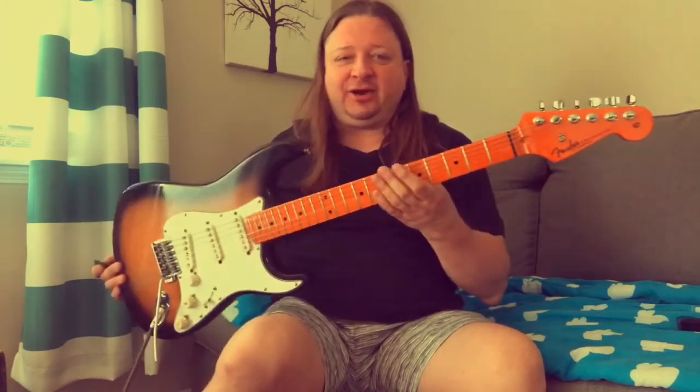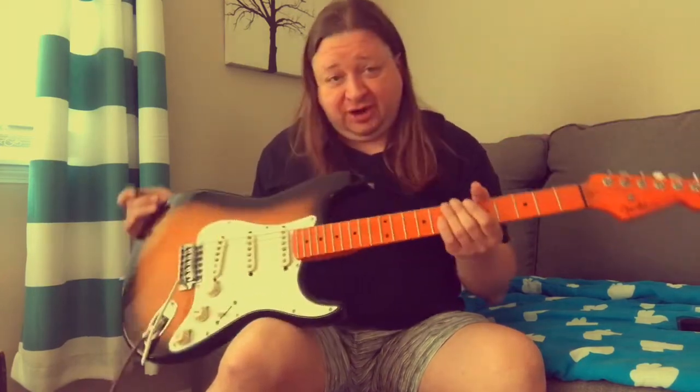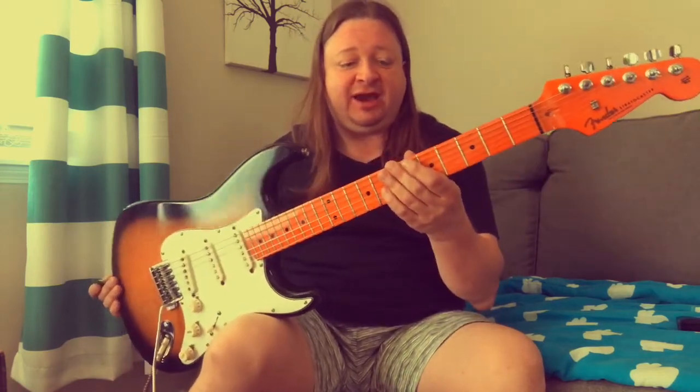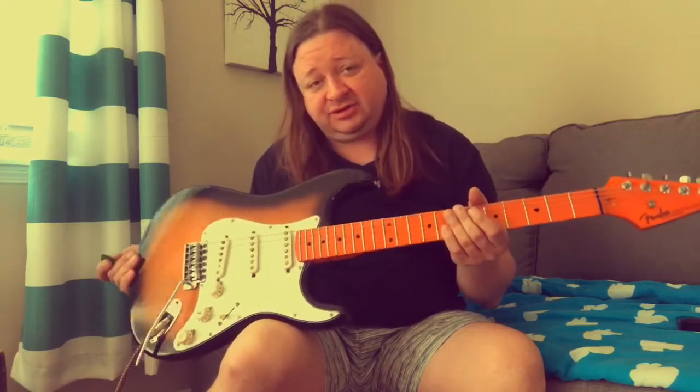Hey everybody, say hello to Tony Joe Clapton. As the story goes, Eric Clapton was having prototypes made for his signature Eric Clapton Fender Strat, and he gave one of the prototypes to Tony Joe White.